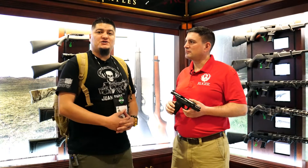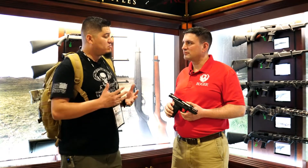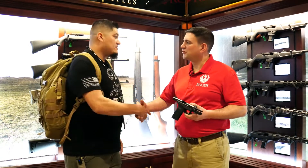All right, guys, thank you once again for tuning in to One Shot, One Kill. We are here at SHOT Show 2020. We're at the Ruger booth with Brandon. Pleasure to meet you, sir.